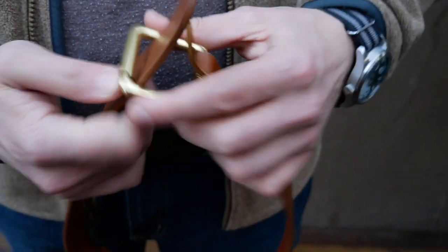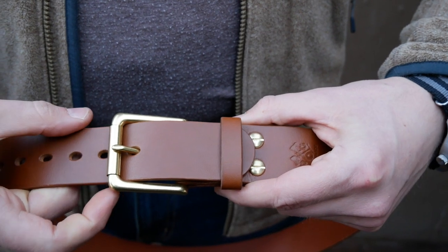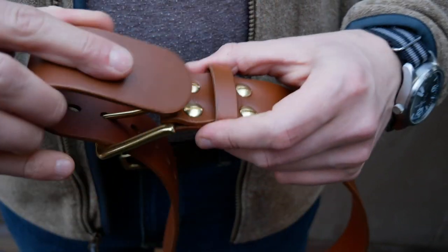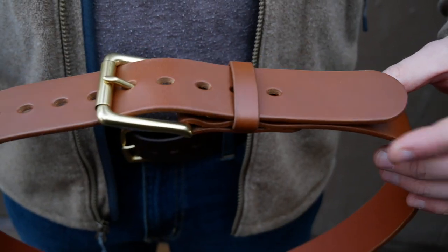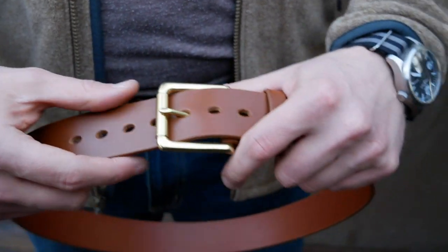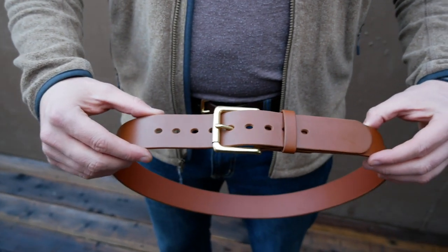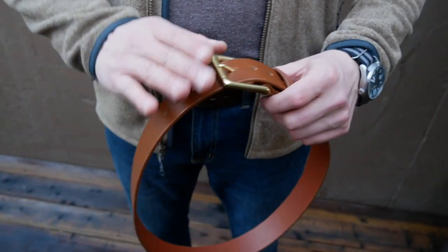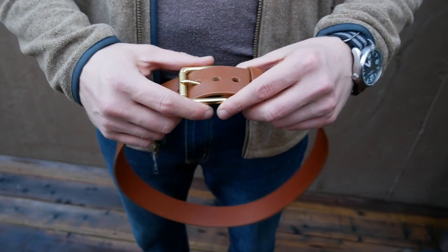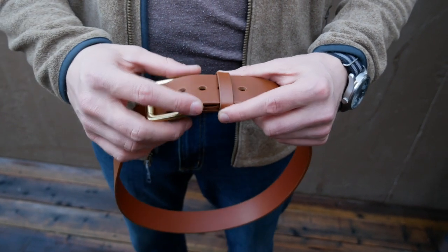If you put the last hole in, it'll still fit into the keeper — but that's kind of stretching it. If you're in the middle hole, it sits just like that. This is designed to be more of a casual belt, worn with jeans, outdoors, kind of thing. It'll stand up to any weather — it's sealed and a very nice weather-resistant leather. But you can also wear this with a nice outfit to church or business. It'll work.